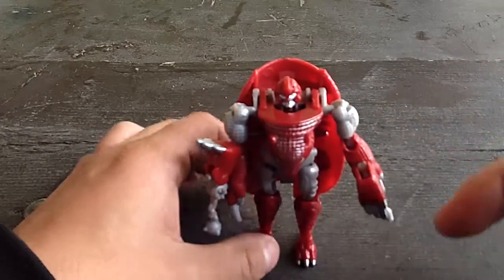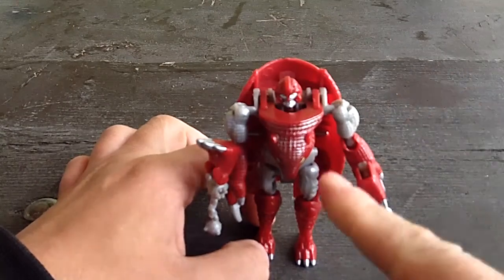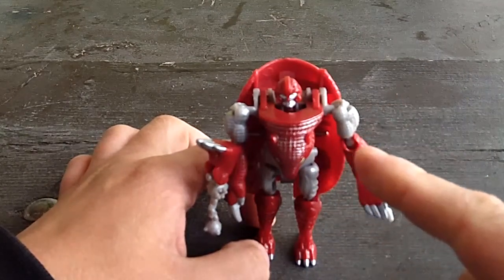That is it for this Guerrilla review. I am DeceptiWolf. This has been Beast Wars Neo Bump. And again, I remind you all: free your mind, free your toys. Thank you.